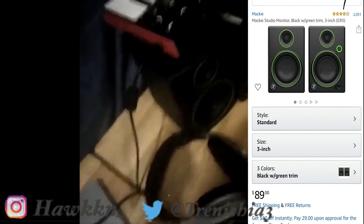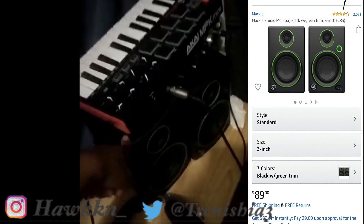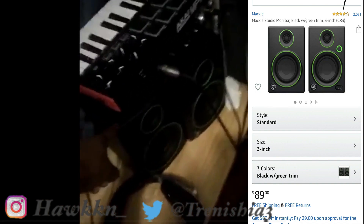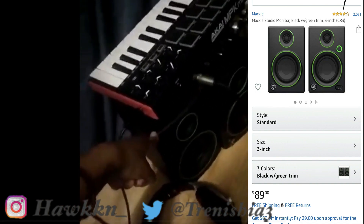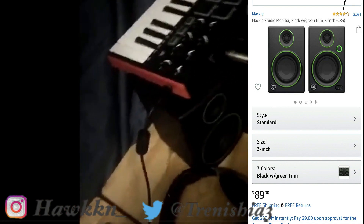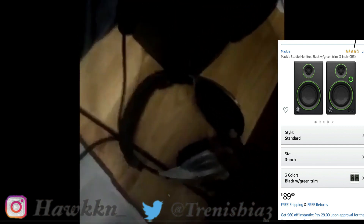Then I got the studio monitors. I really don't use these much, but I should. I had to get some used ones because the brand new ones were too expensive. I think I paid $60 for these used ones on Amazon — they work, but I still gotta figure out the wiring.